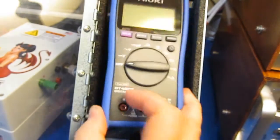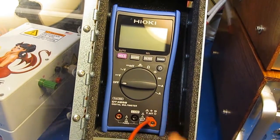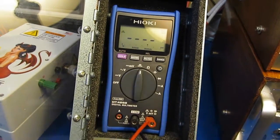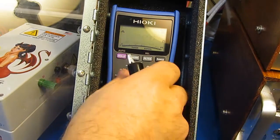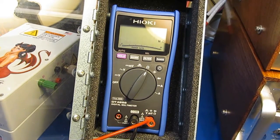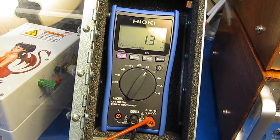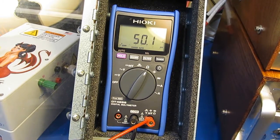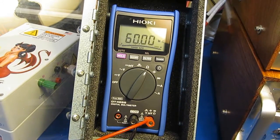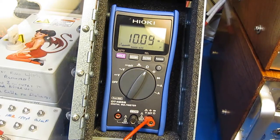I've gone ahead and reassembled the Hioki. Just doing a quick check to make sure it's still functional. This will be the continuity test — it's fine. Testing 0.5 ohm, 1 ohm, 50 ohm, 100 ohm, 1K, 10K, 100K, 1 meg, and 10 meg.